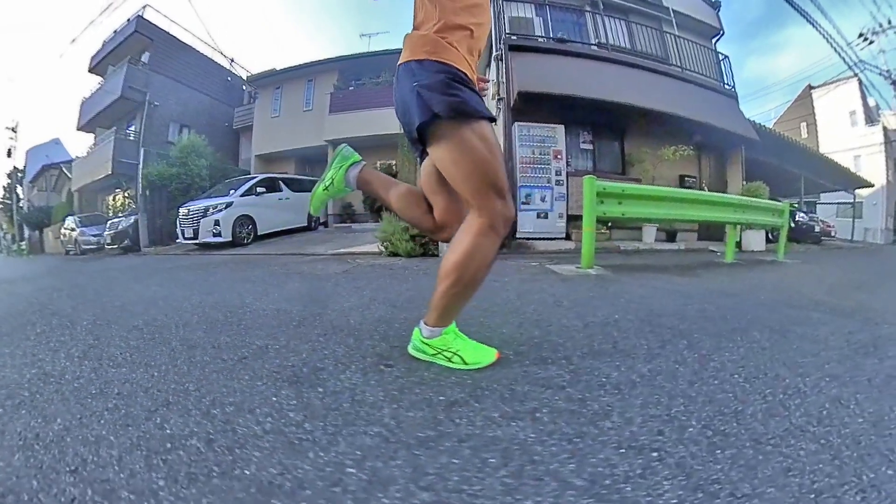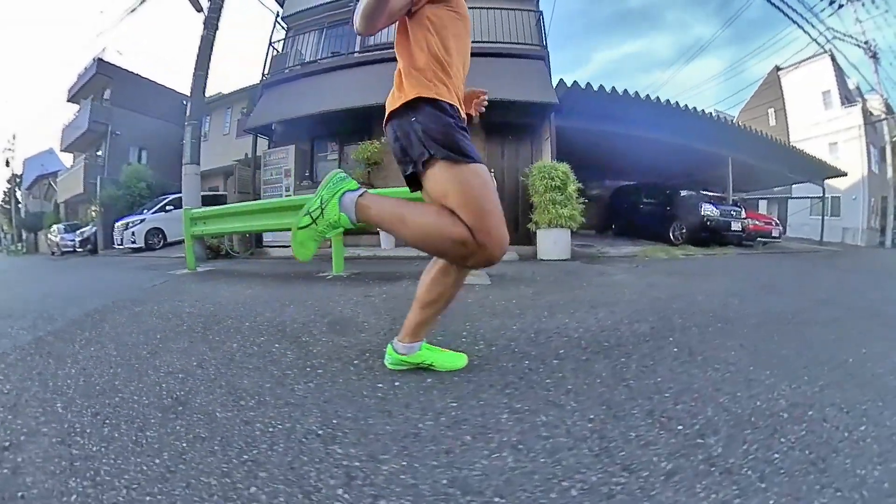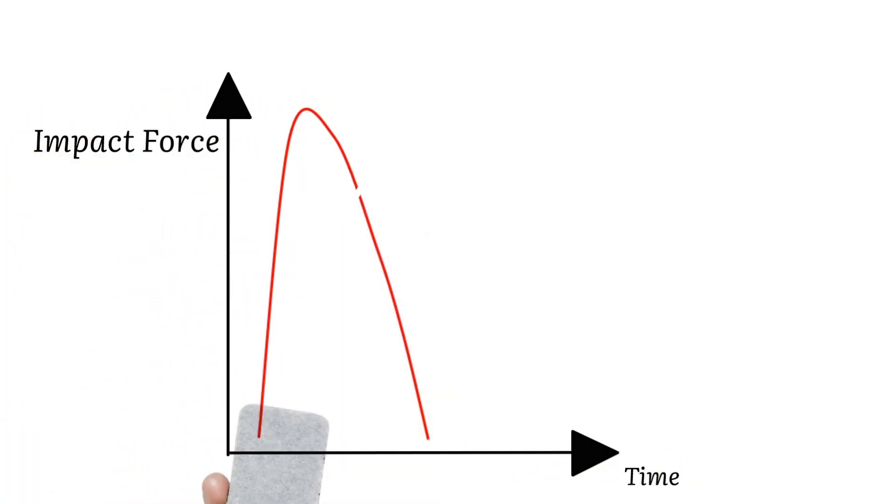Being a heel striker makes it easier by nature of the movement to overstride than being a forefoot or midfoot striker. Switching to a contact style that moves the foot closer to the body's center of mass usually means landing closer to the front of the foot — but not always. Unless you are accelerating, you cannot land right under your center of mass; you will necessarily land a little bit ahead. What's important is the loading peak: it is at that precise moment that your entire foot should be under your center of mass. It's not really how much force you are loading — the height of the peak — but rather the rate, or how quickly you get to that peak.